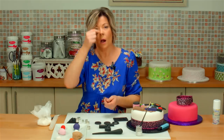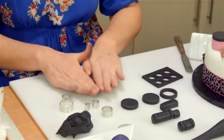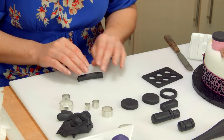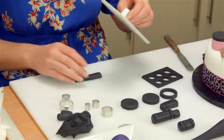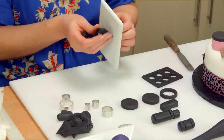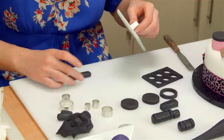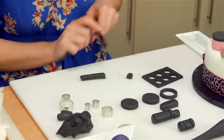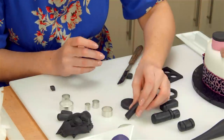We need to do our eyeshadow applicator. Again, a nice long sausage. Using the same technique as the lip gloss lid — take my smoother, pat pat pat, turn it onto its side, pat pat pat. Peel it off and pat again. You can see it's a nice square shape. Then just cut the ends off and leave it to set. That's our eyeshadow applicator.